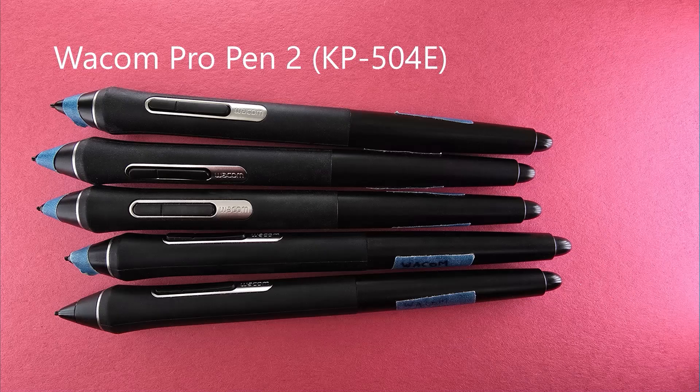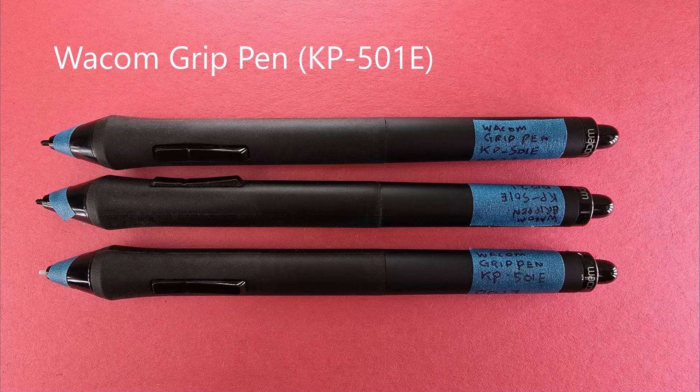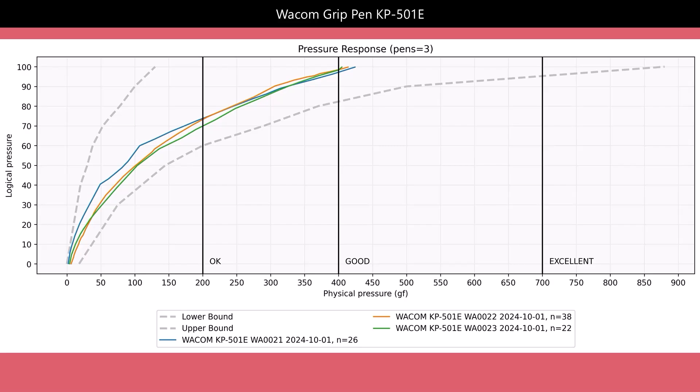We start with the Wacom Pro Pen 2. These pens have a very similar pressure response — they're very tightly grouped, and they all do a good job at maximum pressure, all right at the excellent line or above. This is the Wacom Grip Pen, previously the default pen included with Wacom's professional tablets. It also has a very consistent, tight grouping, and all of them end at around a max pressure of 400 gram-force — this pen is actually where I get my baseline of 'good' at 400 gram-force.